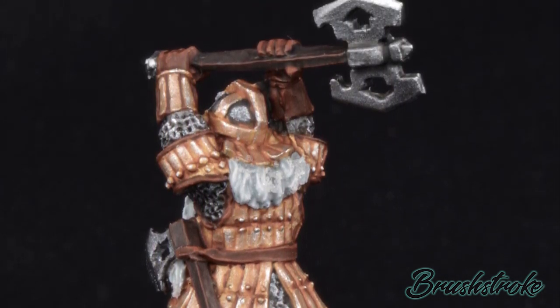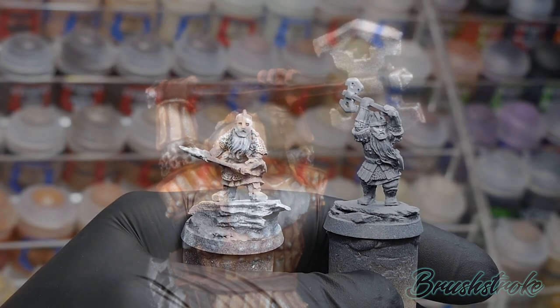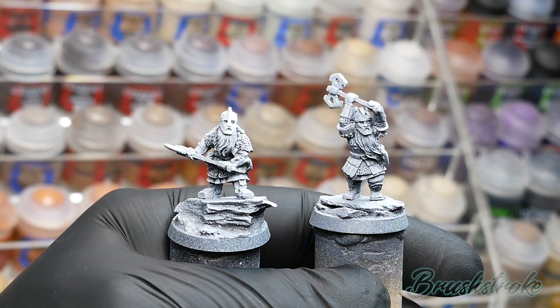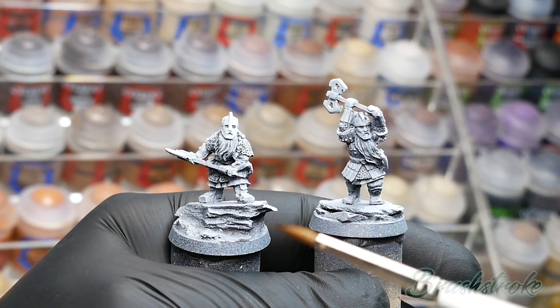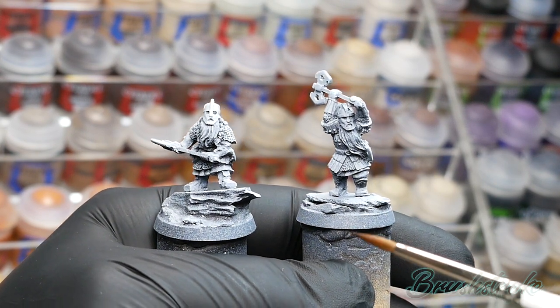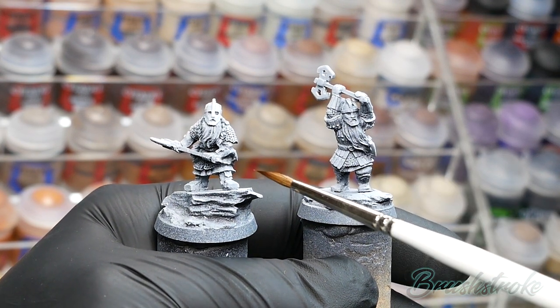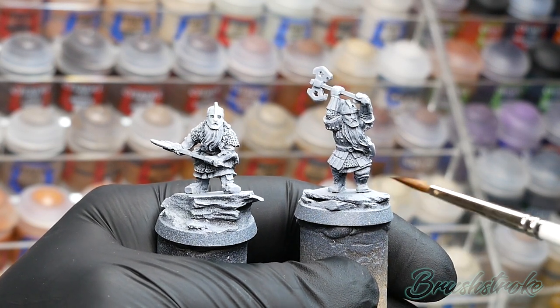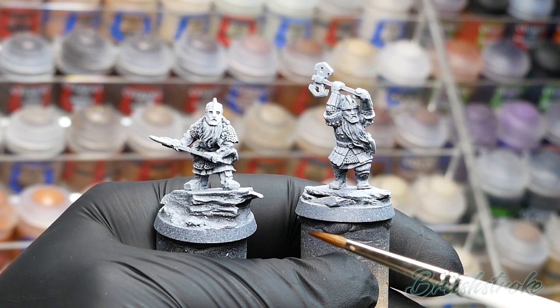Okay, with that said, let's get on to the good bit and start some painting. Now straight away, you'll see this is a bit different to my other videos, because I'm going to paint two models. The reason for that is because there's actually a bit of variation between the models in the Khazad-dûm range — some have plate mail, some have chain mail. So to cover as many bases as possible, I'm going to paint the two models together.